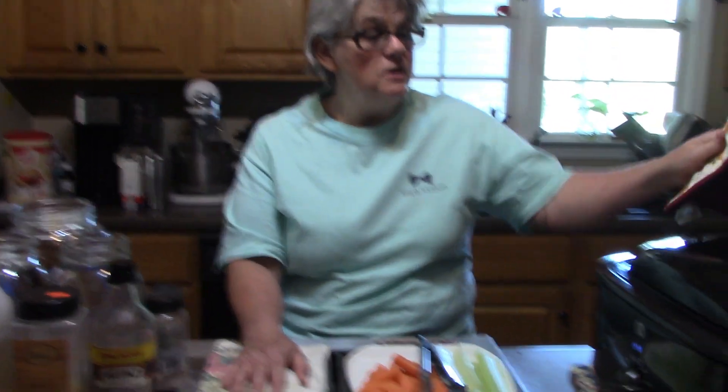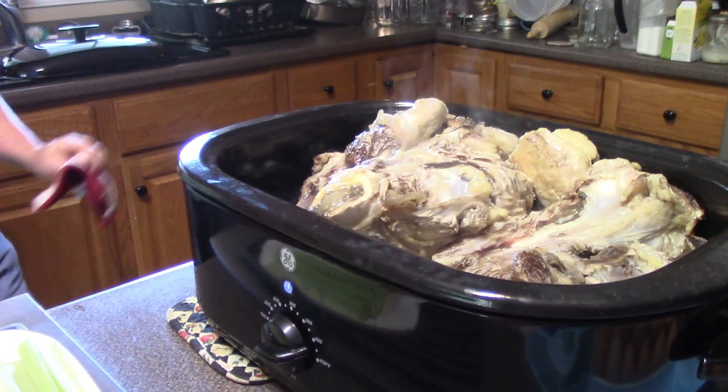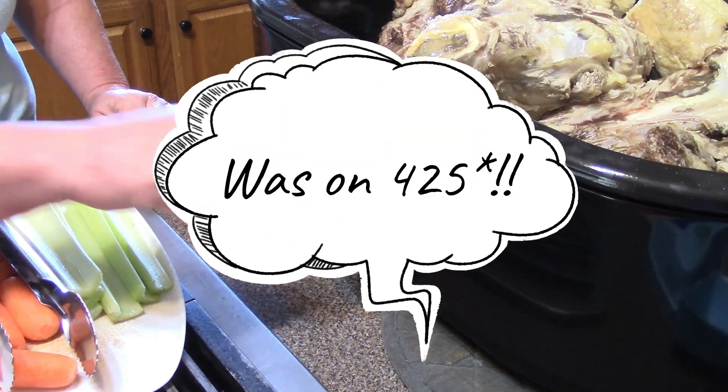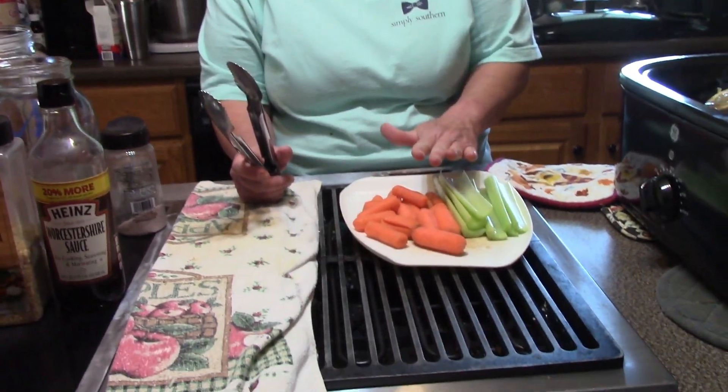The timer has just gone off for the bones that are roasting. That smells like a steak on the grill — I love the smell of that. I'm turning it down from 425 down to about 200 to 210 degrees.